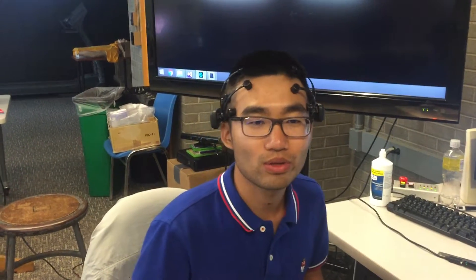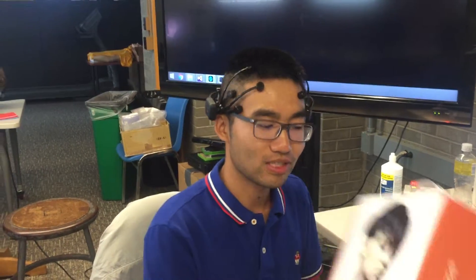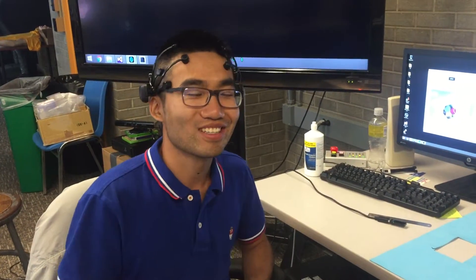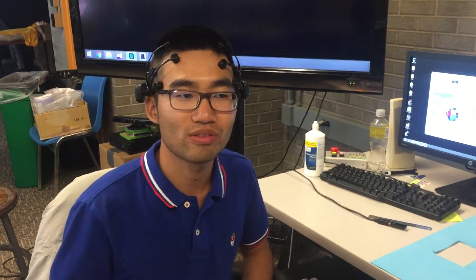Hello everyone, today I'm going to show a quick demo of using the Emotiv Epoch headband. This is the device — currently I'm wearing it on my head. I just got a haircut yesterday so the signal is better — no, that's joking. It has 14 channels of EEG signals and two channels of gyro signal. I think the data frequency is around 140 Hz.